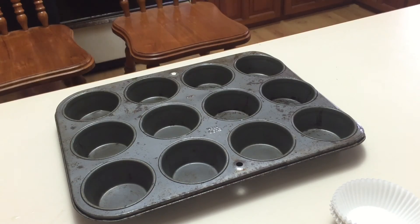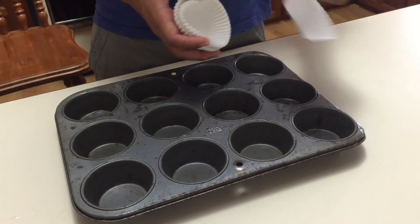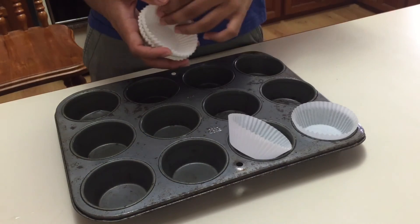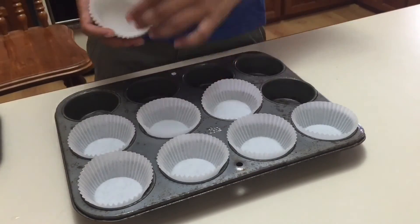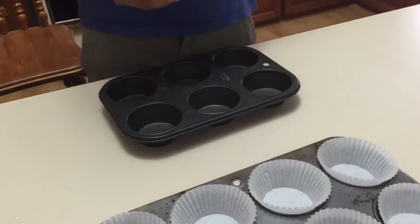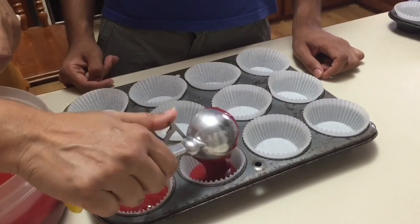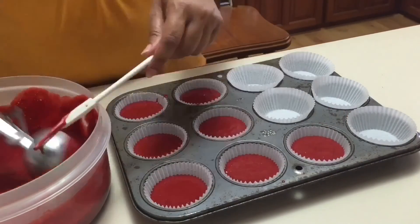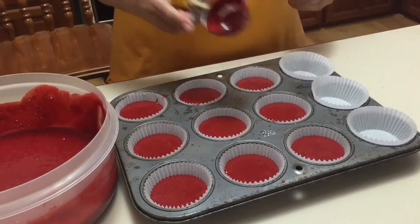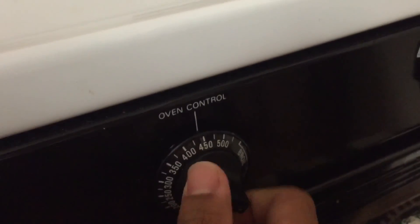So apparently we're making cupcakes. We need a cupcake tray like this, and we're just gonna put the batter in each holder, one at a time, like so.